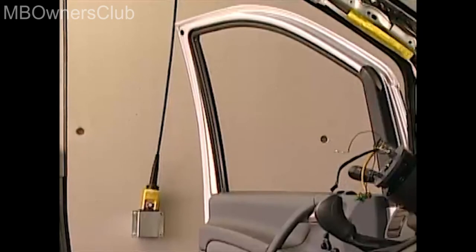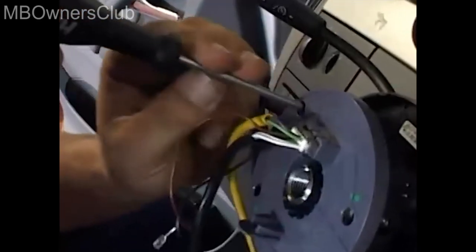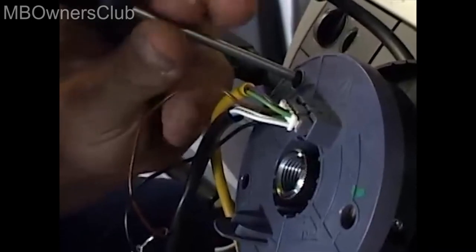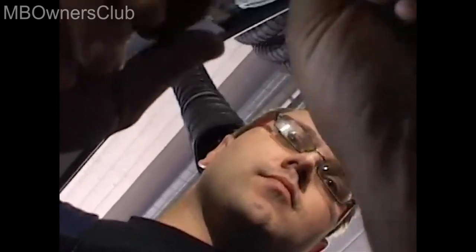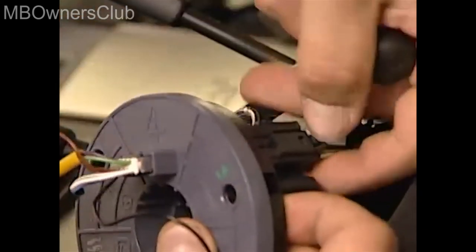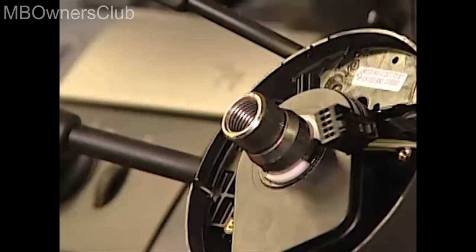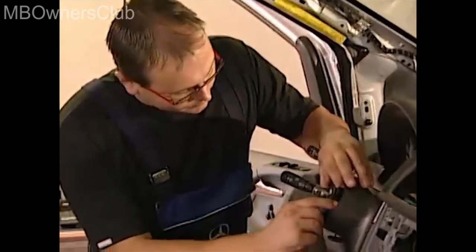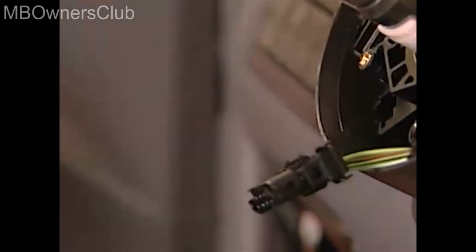Once you've done that, carefully feed the wiring and electrical connectors through the hole in the steering wheel. The contact spiral on the steering wheel is now exposed and can be removed. Remove three screws — loosen the first screw until it protrudes from the contact spiral, which prevents it from turning. Now you can easily remove the other two screws. Then disconnect the electrical connectors and remove the contact spiral. Now the steering angle sensor is exposed and also has to be removed; you also need to disconnect these connectors.